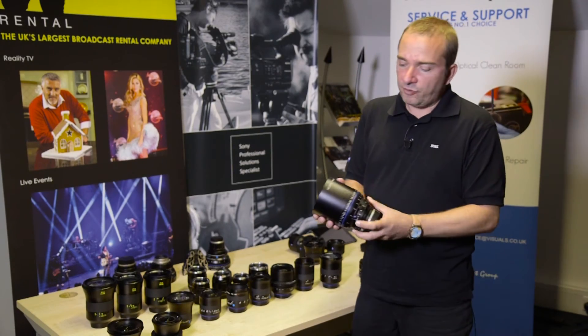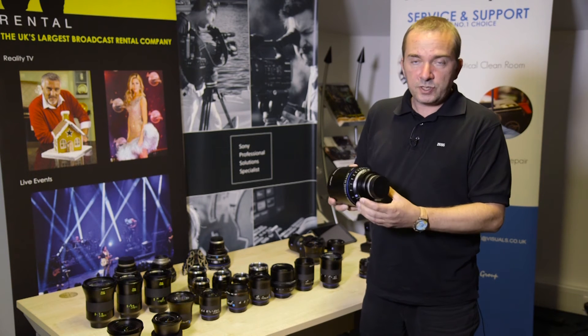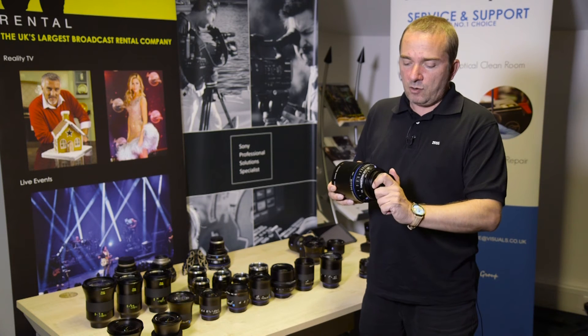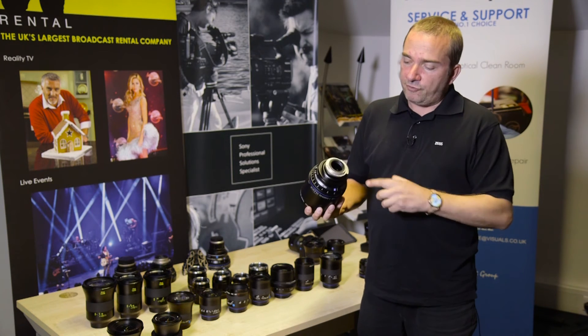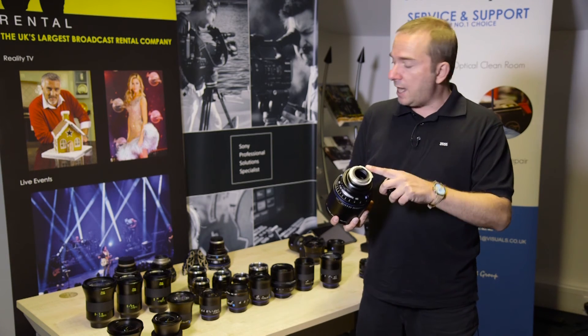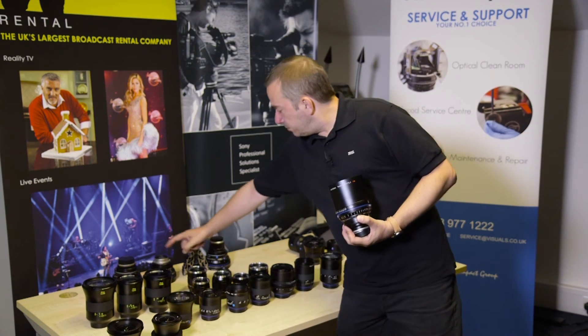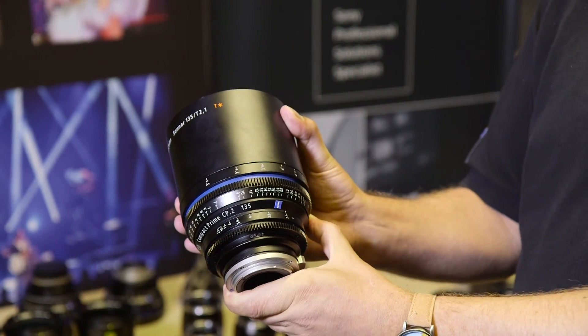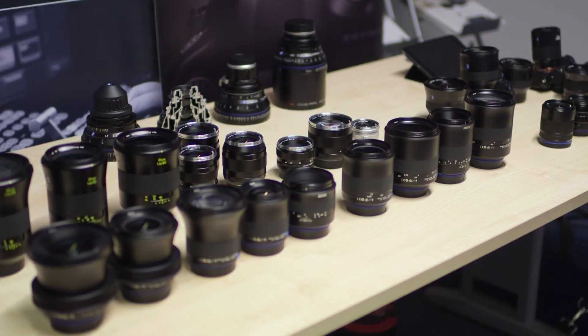Our classic cinema offerings would be the CP.2s, of which we do 14 different focal lengths. These are made in Germany. They have an interchangeable mount system, so you can go EF, PL, Micro Four Thirds, Sony E, Nikon F, and this is a user changeable system.